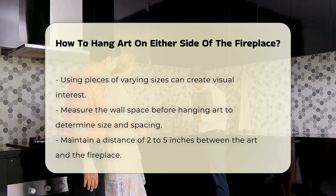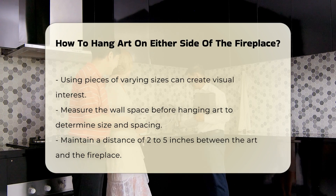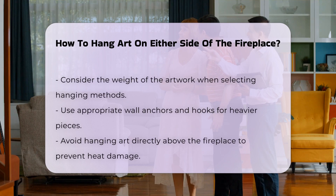Before hanging, measure the wall space. This helps in determining the size of the art and the distance between pieces. A common approach is to leave 2 to 5 inches of space between the art and the fireplace.